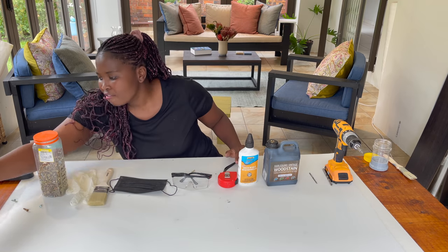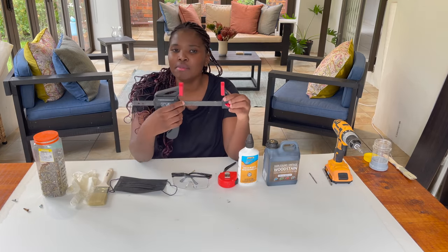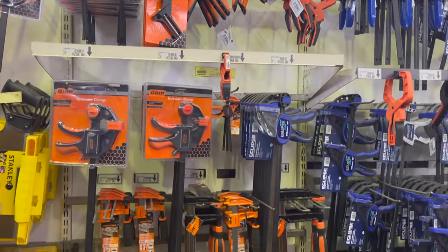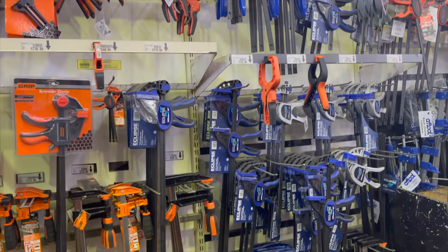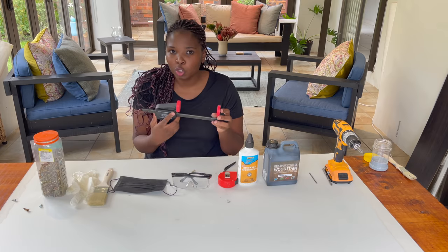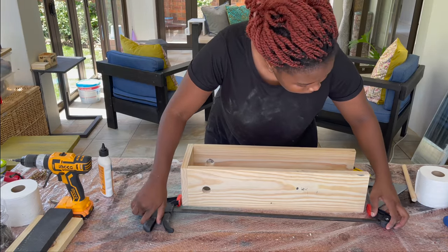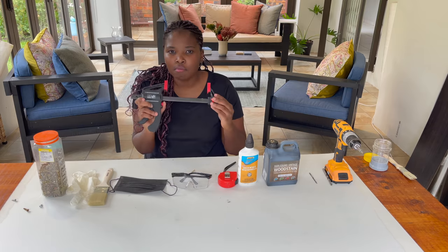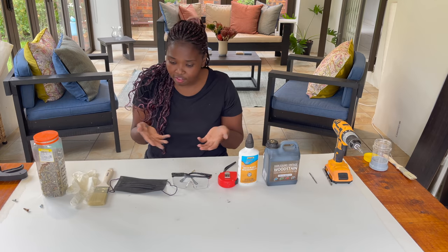If you have extra cash, throw in some clamps. They come in different sizes and forms — plastic, steel, round-shaped. Two clamps is enough. If you can't afford them, don't stress — you will manage to do DIY projects without them. It won't be the smoothest ride but it won't prevent you from making beautiful projects.